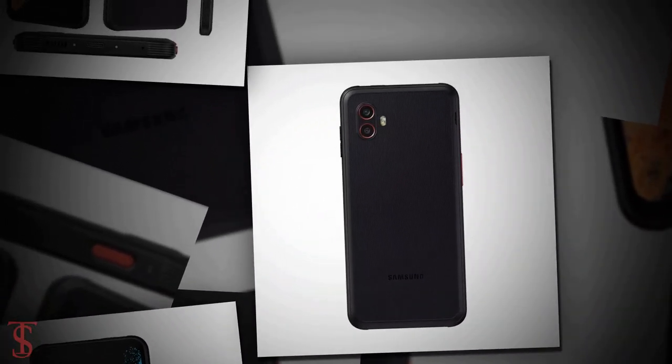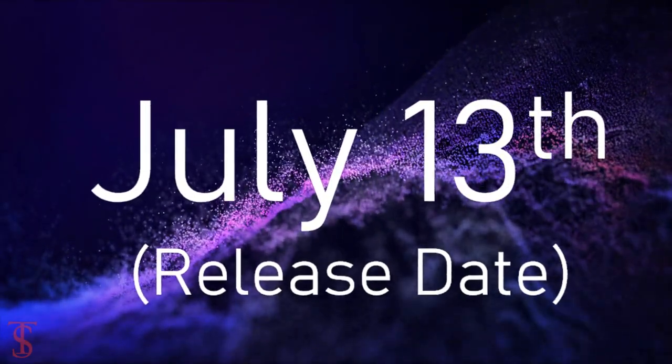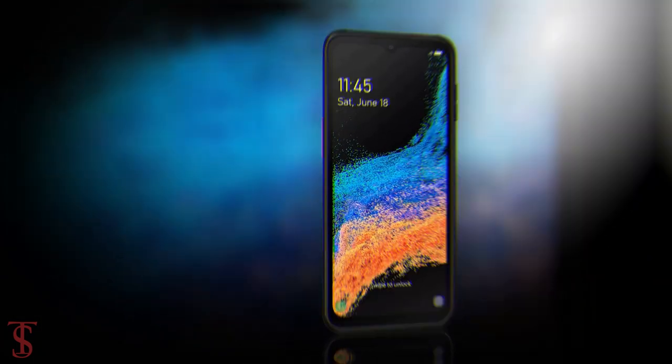Apart from this, no other details of the Galaxy XCover 6 Pro have leaked so far, and the phone is reported to launch on July 13th this year. That's all we know about the Galaxy XCover 6 Pro for now, and we'll bring more details about the phone in the coming days. Till then, stay tuned to our Texelberg YouTube channel for more tech updates.